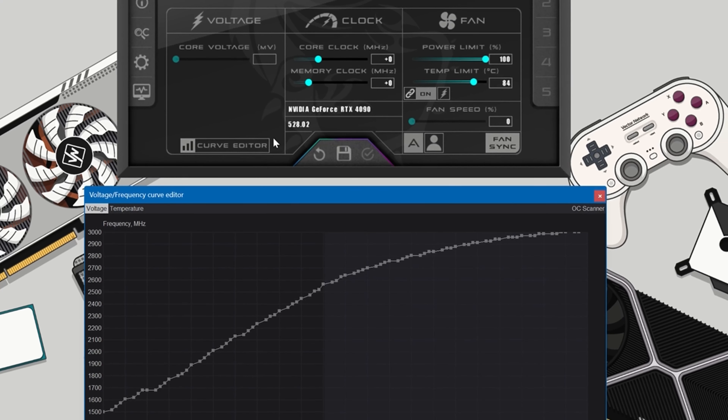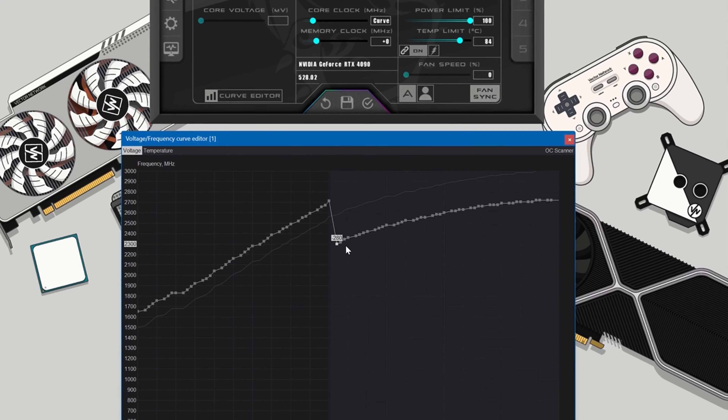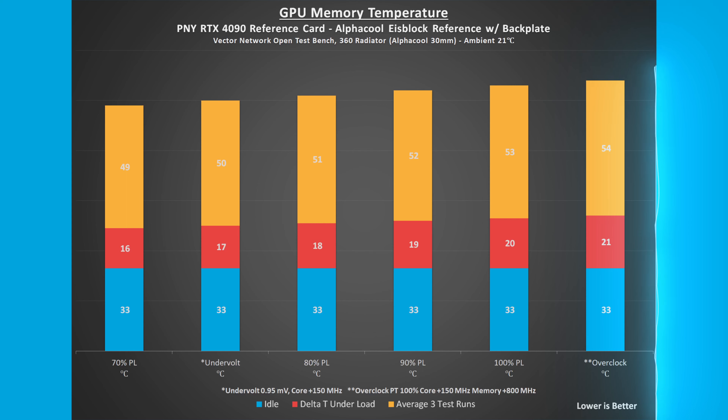Undervolting the card to 0.95 millivolts and adding 150 megahertz to the core to arrive at a targeted 2715 megahertz core clock, the GPU core and memory temperatures were 4 and 3 degrees Celsius lower compared to 100% power limit.